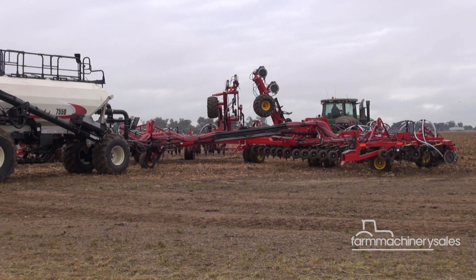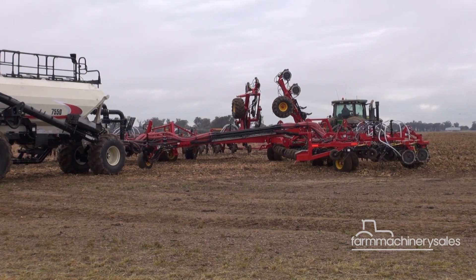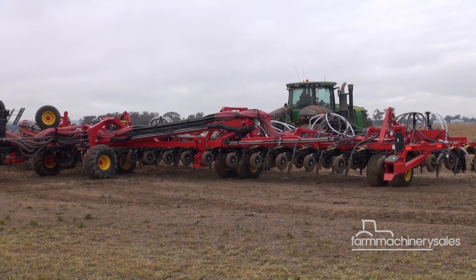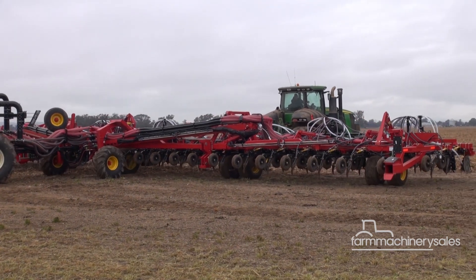For the grower, this means reduced double seeding and soil compaction, more even crop maturity, low machine maintenance and increased acreage per pass.